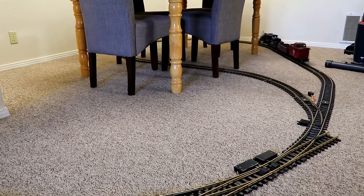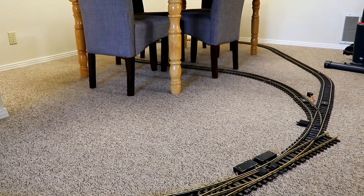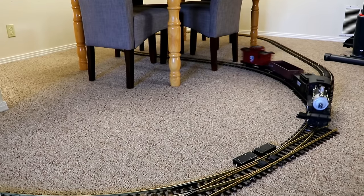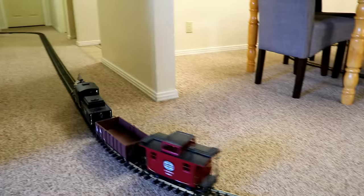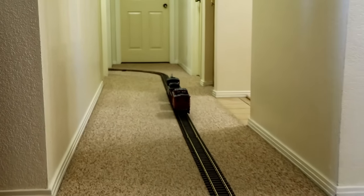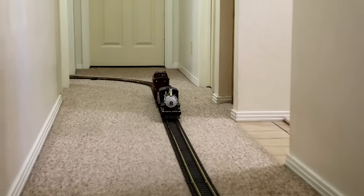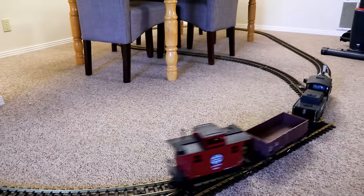Now here, underneath and around my dining room table, is another reversing loop. The train enters the loop that way, and when it comes out of the loop, it is headed back down the main line in the hallway in the reverse direction again. So basically, the main line runs down the hallway, and at both ends of the main line there are reversing loops. The train could just go back and forth all day. After a while, of course, that gets a little boring.